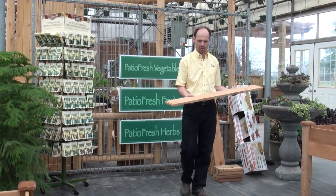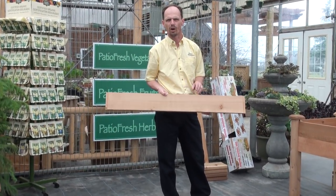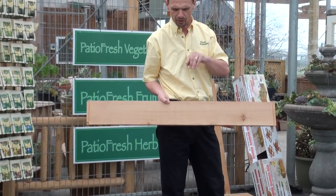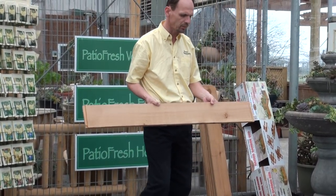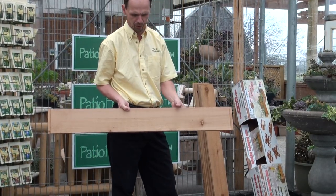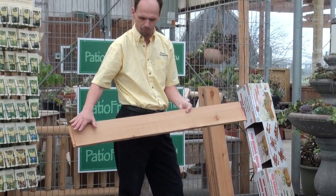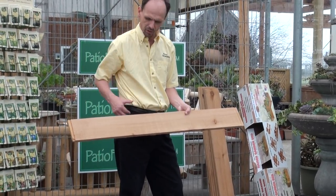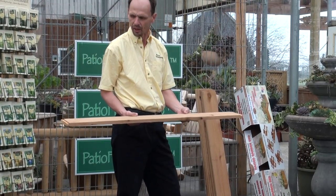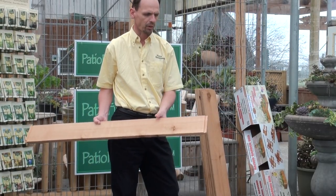Western red cedar has wonderful preservatives in it for resistance of moisture and rot, which will mean the garden will last you many, many years. The garden's size is 4 feet wide by 4 feet long by 13 inches high. The raised garden kit comes with 8 four-foot lengths of red cedar wood and 4 corner posts, and the edges are dovetailed, making it very easy to construct.